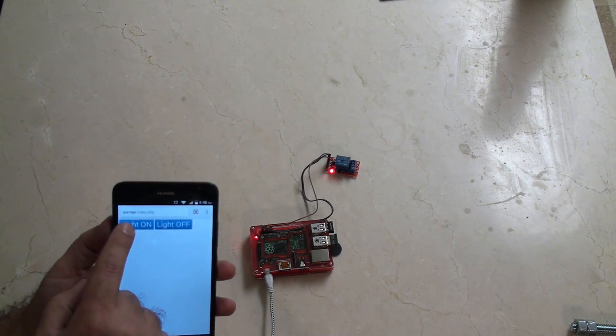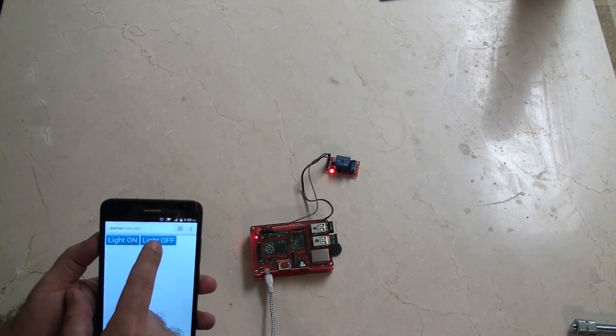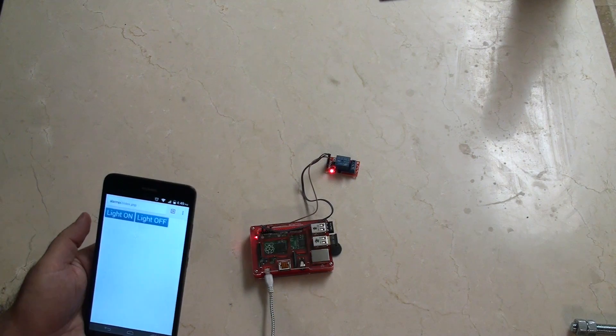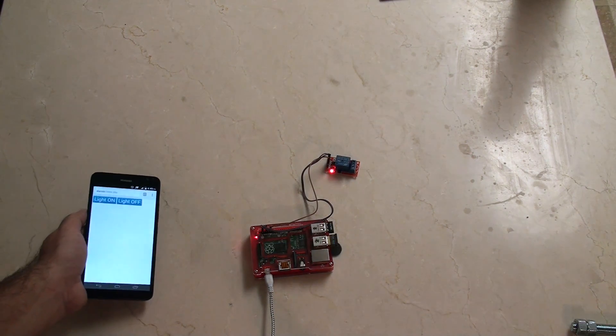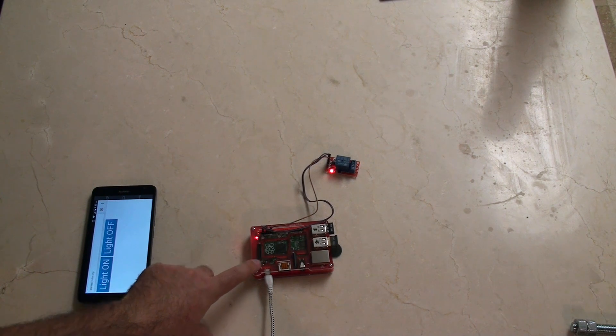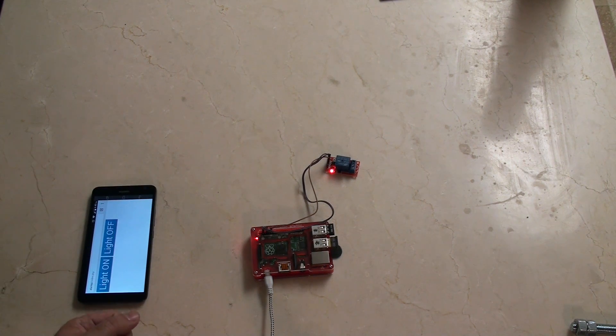Check it out — I press light on and the relay switches on. I press light off and the light goes off. So now I'll be able to control this light from wherever I am. And even better, as this Raspberry Pi is actually part of my alarm clock project, I'll now be able to turn on the light in the morning when my alarm clock goes off.